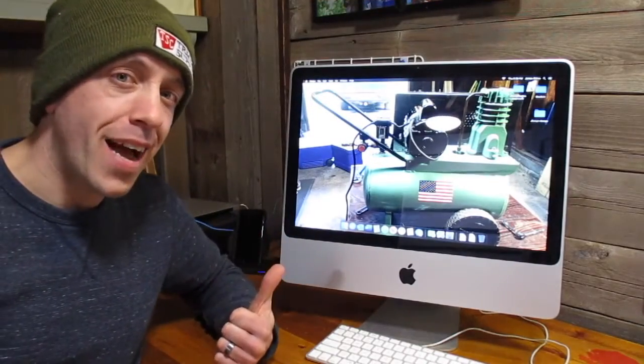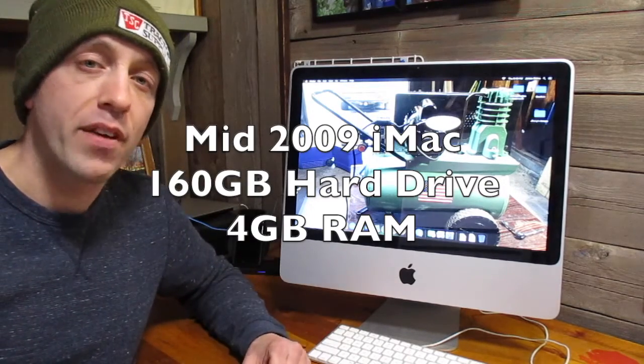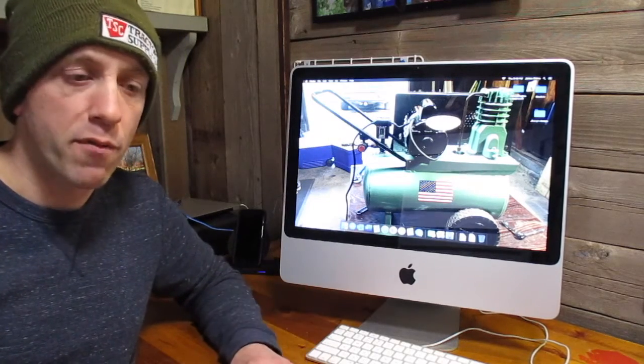This old mid-2009 iMac has the Intel Core 2 Duo processor. It had a 160 gig hard drive and only 4 gigs of RAM. Also, everything was completely wiped clean so I had to start from scratch.